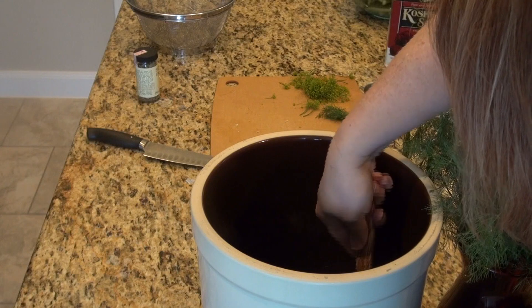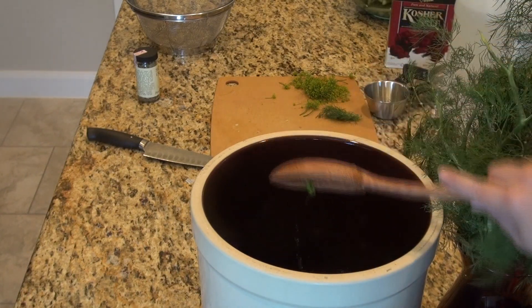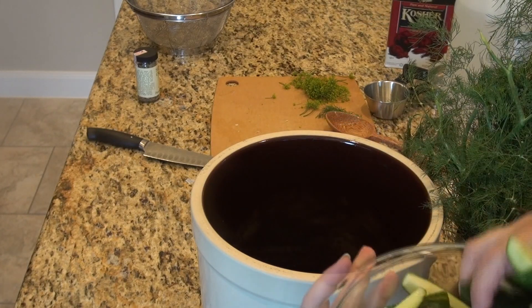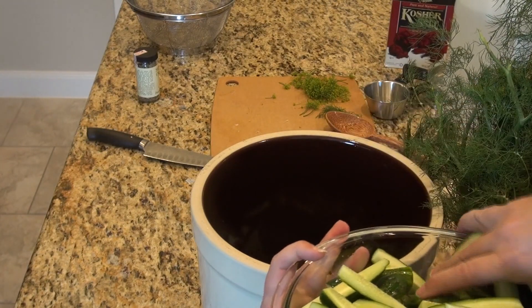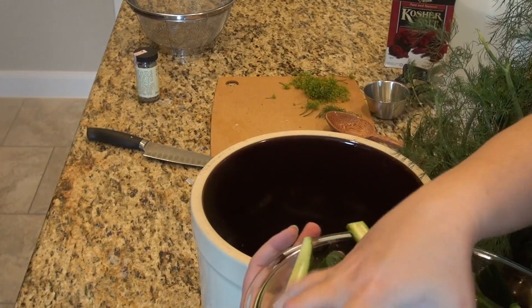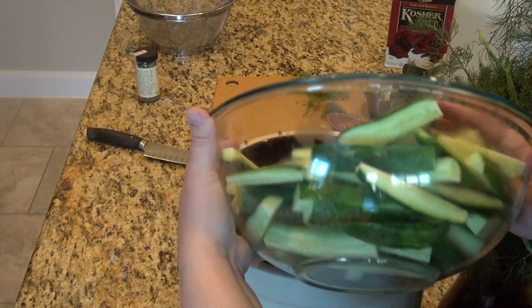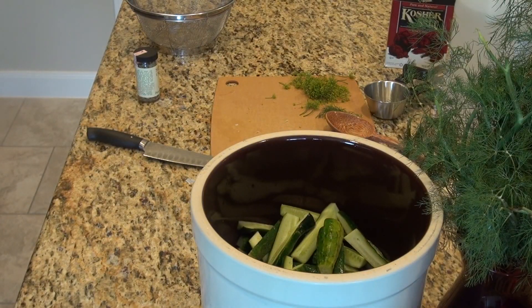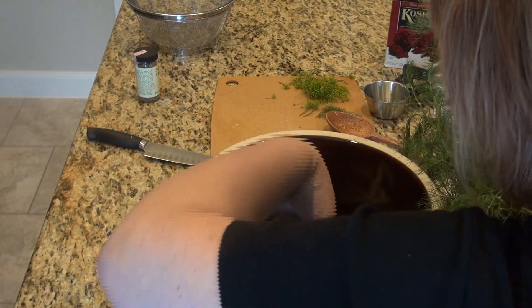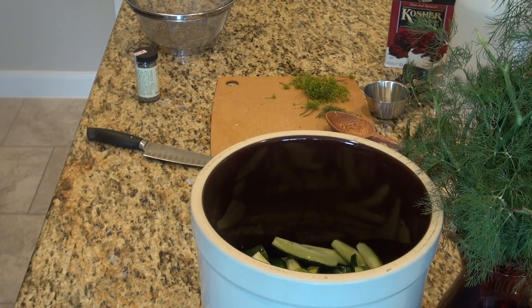Then I'm going to add in my cucumbers. This process takes a while, so you won't have dill pickles anytime soon — it's going to take about four to six weeks. It's a wonderful fermentation process. You really do need to have a cool house to do this in.